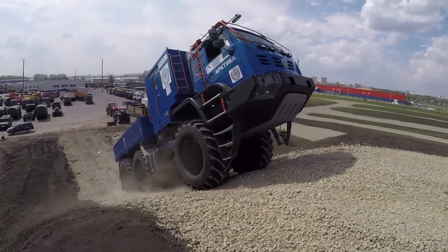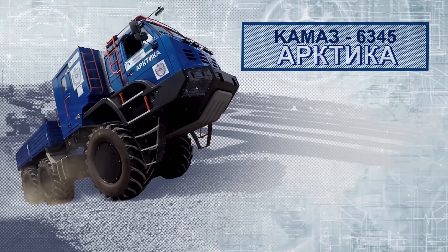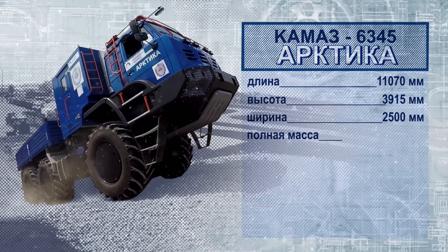Truck chassis IH-Arctica Air, KAMAZ-6345 and KAMAZ-6355, are built using common solutions, but they differ significantly from each other, which provides a different level of performance.